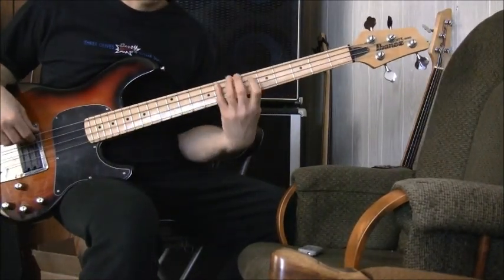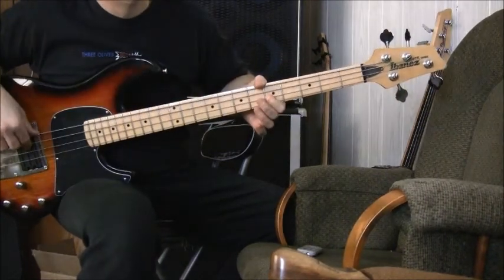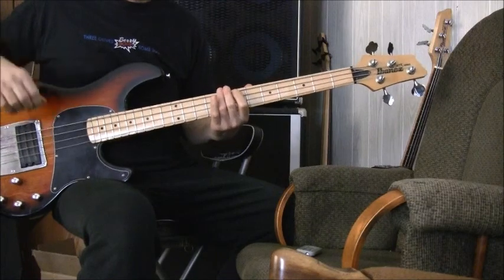G, G, E, C. G on the D string, E on the A string, and the next note on the E string.